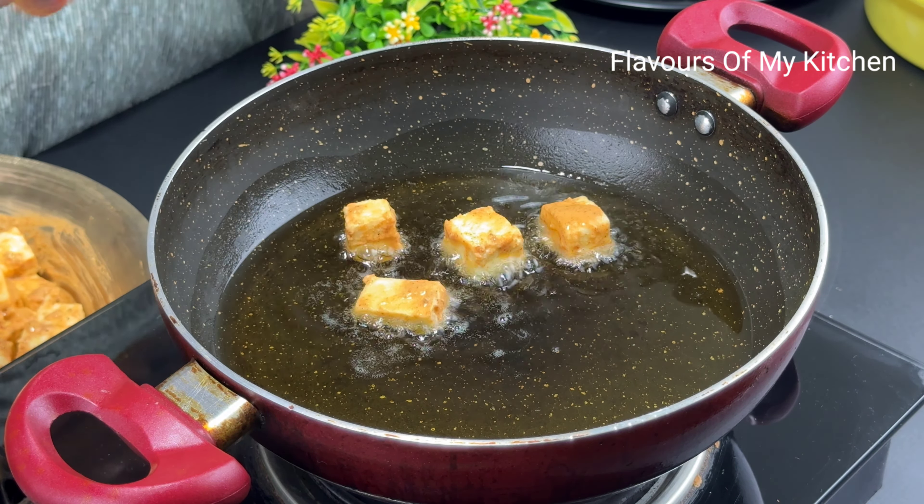If you are looking for a paneer starter recipe, please try this one. I hope it will be very tasty. How do you feel, friends? Please give me a comment. If you have any recipe suggestions or feedback regarding my channel, please let me know and I will reply. Thank you so much.